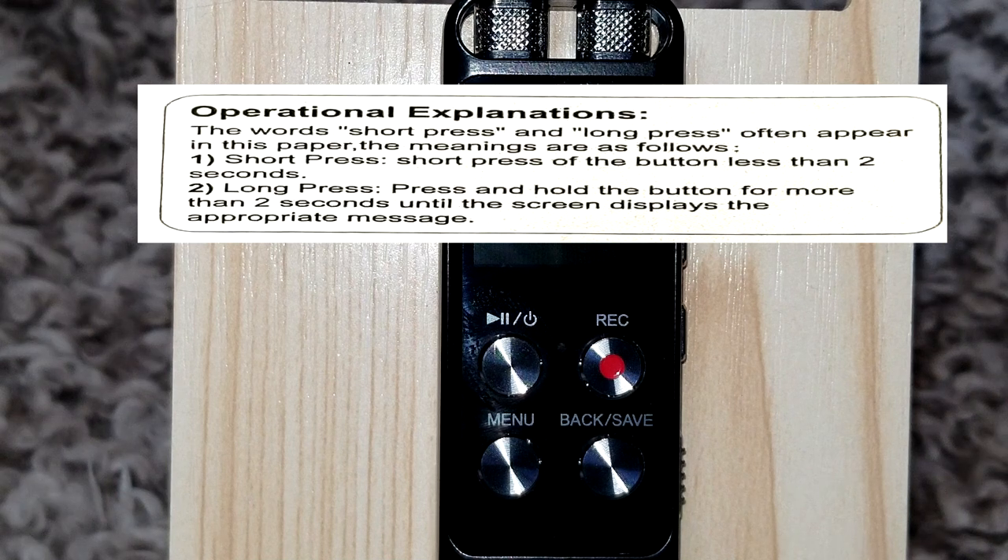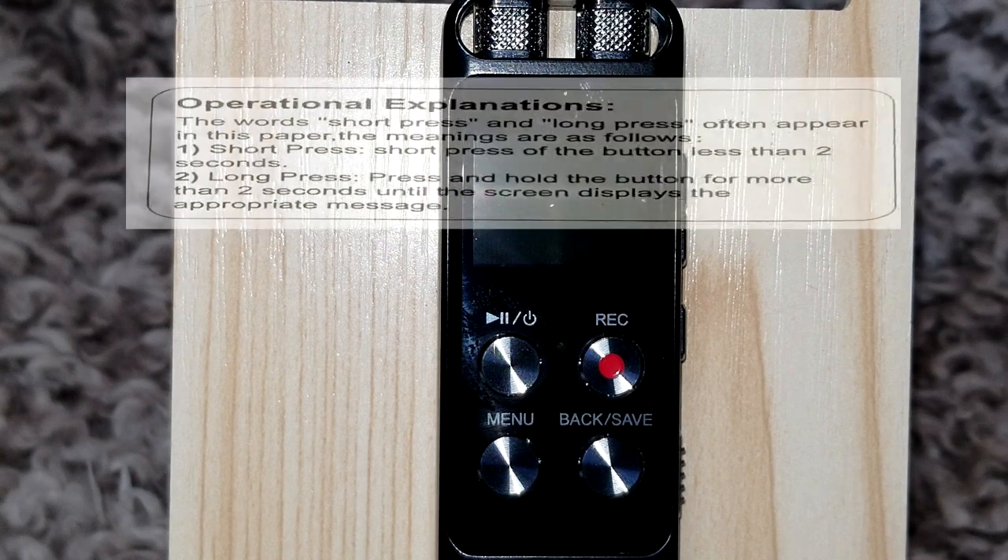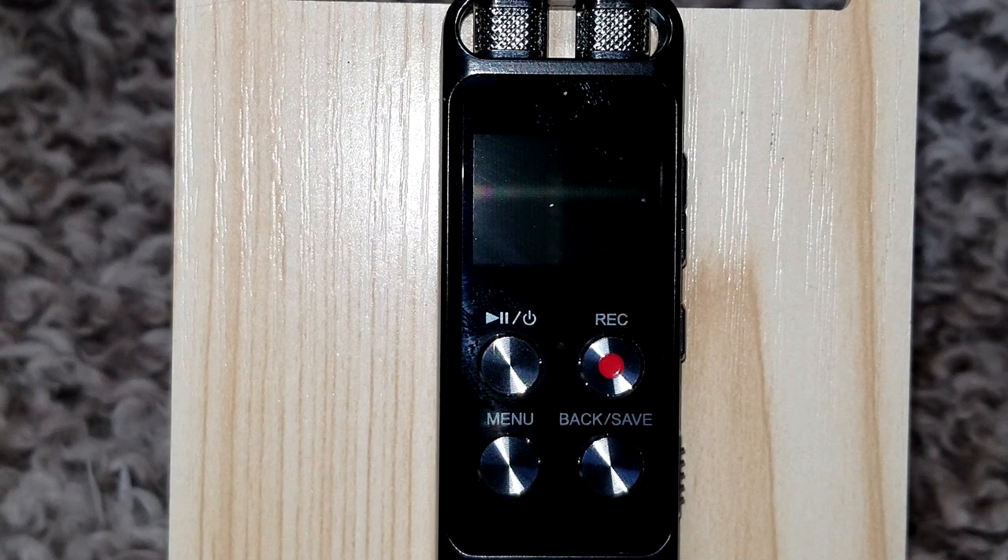I'm going to reference a couple of phrases while we're doing this. A 'short press' means you press the button and hold it less than two seconds. A 'long press' means you press and hold the button for two seconds or more. Just keep that reference in mind as we go.